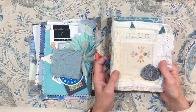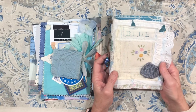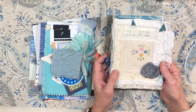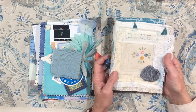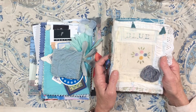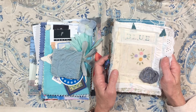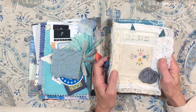Hey everybody, it's Lynn from A Bit of Birdsong. If you've watched my channel in the past, you've probably seen a journal called Big Blue. About two years ago, I decided to challenge myself and work with the color blue, something that I did not do very much. I fell in love with blue, and ever since then, I've been working in my Big Blue journal and also making Big Blue journals for the shop.